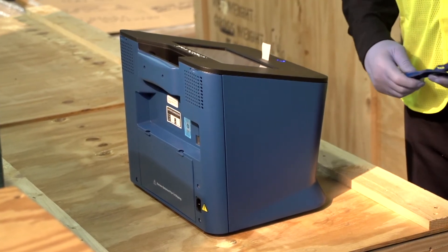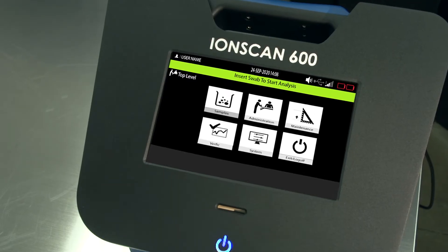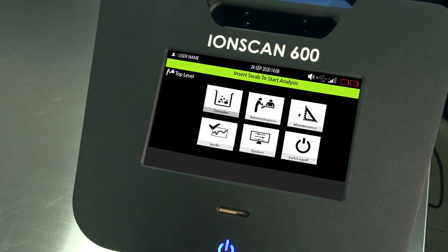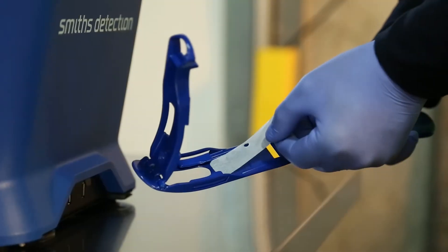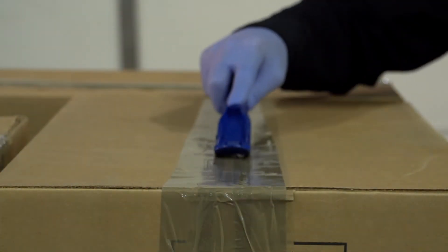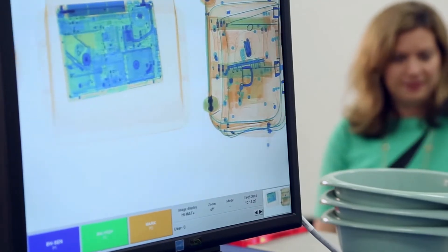Universal software symbols make training and operation of the IonScan 600 fast and easy. Low-cost, single-use swabs, combined with an optional sampling wand, enhance user experience while minimizing operational costs. Fewer maintenance requirements mean less downtime.